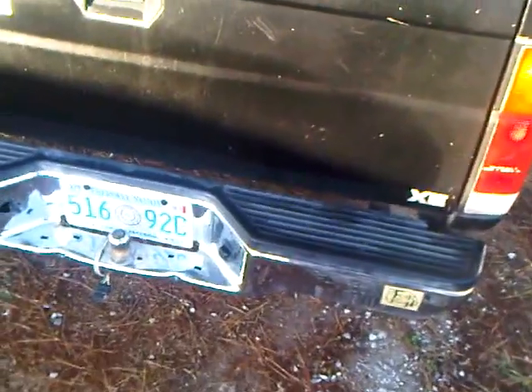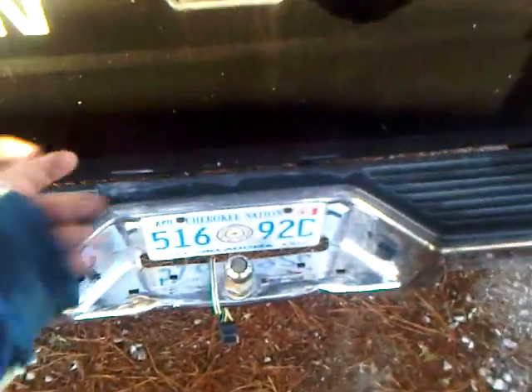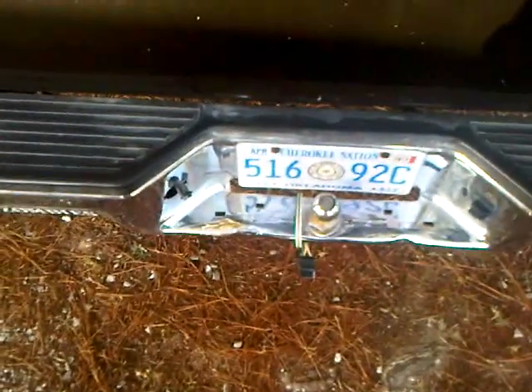I'm also going to remove the back bumper for MPG. The back bumper is actually shaped where it goes down like this, and that just catches a lot of air. Every bumper I've ever seen was always made like that, except for roll pan bumpers. So I'm going to get a 2 to 2.5 inch diameter pipe tubing going from one end to the other, then get a height hitch going down there and relocate the license plate.